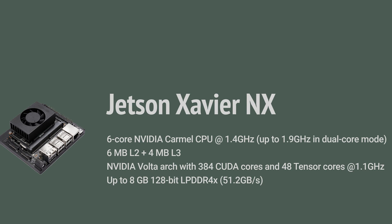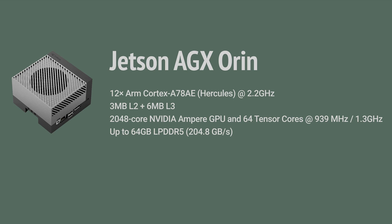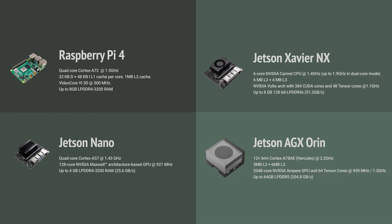The Xavier NX uses Volta-architecture GPUs with 384 CUDA cores, plus 48 Tensor cores, and up to 8GB of memory. And then finally, the biggest of them all: the Jetson AGX Orin with 12 Cortex-A78 cores, 3MB of L2 cache, 6MB of L3 cache, and 2048 GPU cores. There's a real progression here from the Raspberry Pi and Jetson Nano up through the Xavier, and the Orin is quite a beast — up to 64GB of memory on some modules.